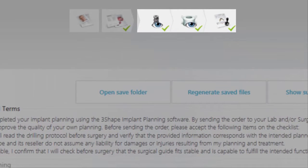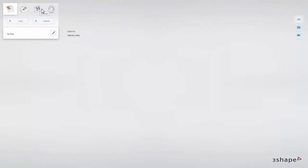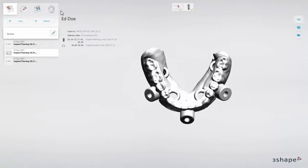After the case has been approved and saved, you are only able to review the planning and the guide. Click next to save the results and return to the patient or case manager. You have now prepared a case for an edentulous patient. Thank you for watching.